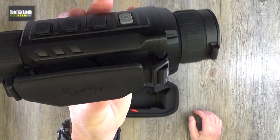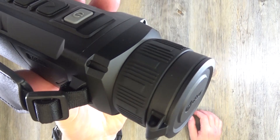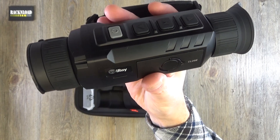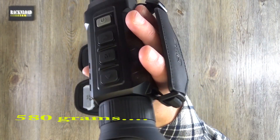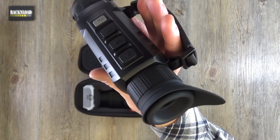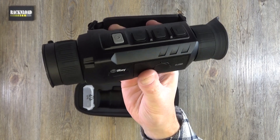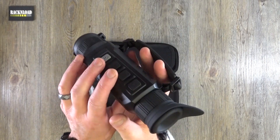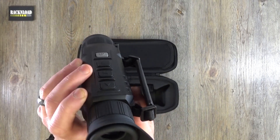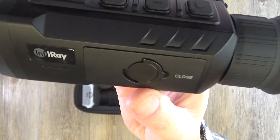It's not the lightest — I'll throw the weight up on screen. But the image quality is just amazing. It actually blew me away, and I've messed about with a few of these now. I was pretty much taken aback by it.